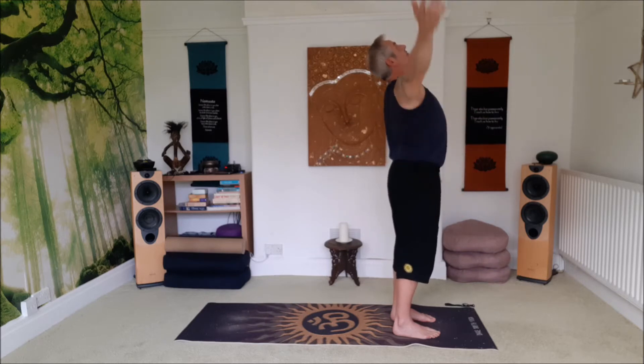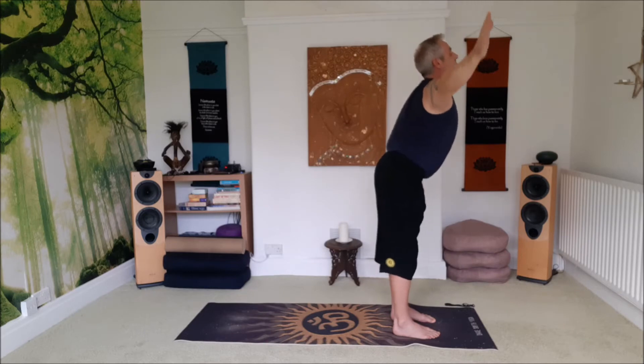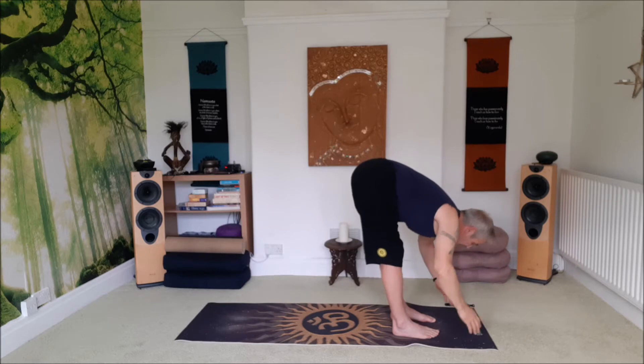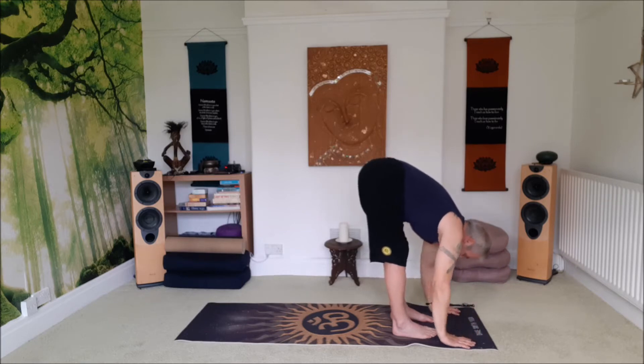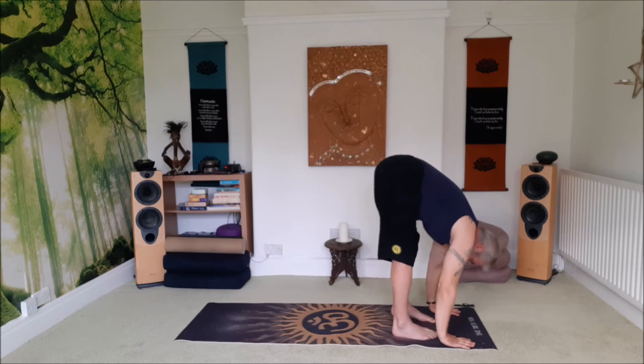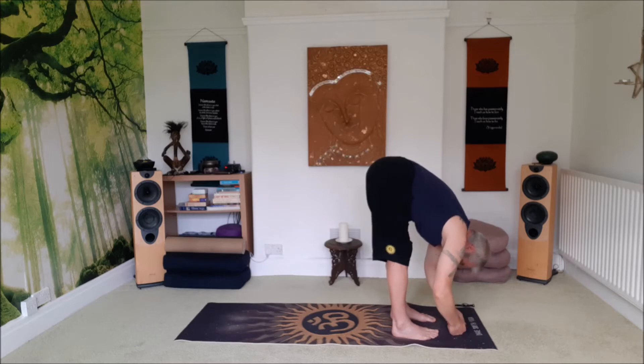Inhale, salute the sun, reach up, look up, bring the hands into a breath, exhale, swan dive forward, keep the chin lifted — that keeps length on the front of the body. Tummy in and exhale forward. Don't push. Once the knees want to bend, just relax the top half of the body from there and then on an exhale it might allow you just to loosen the hamstrings off a little bit more.